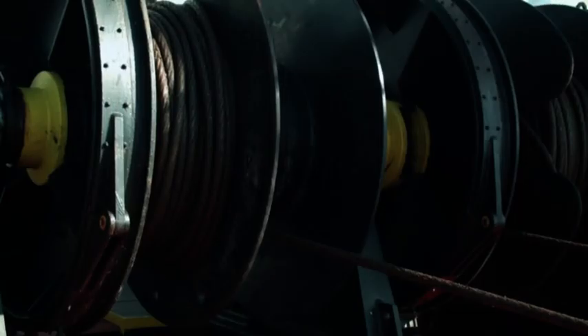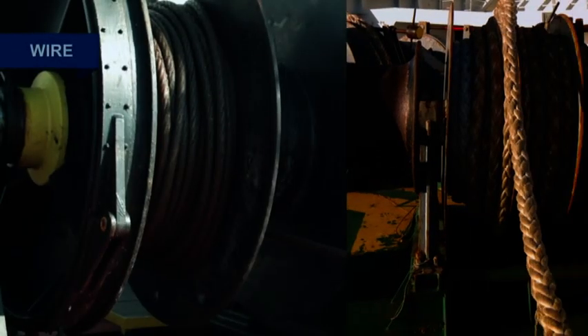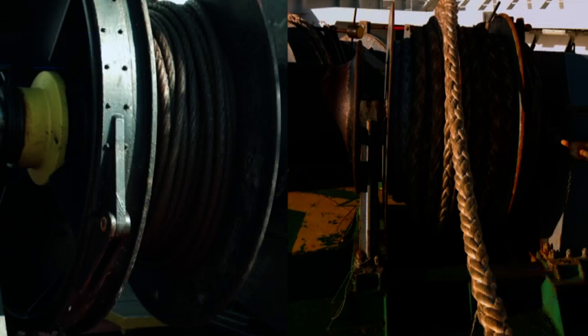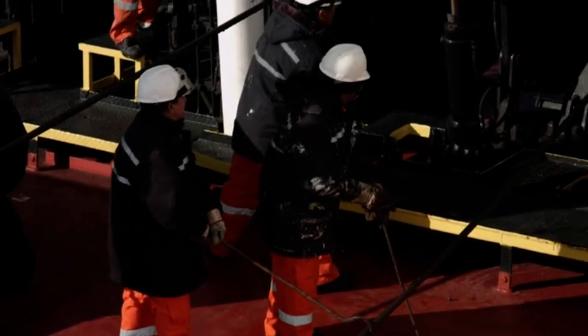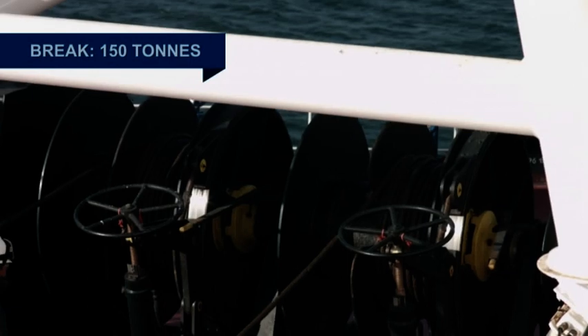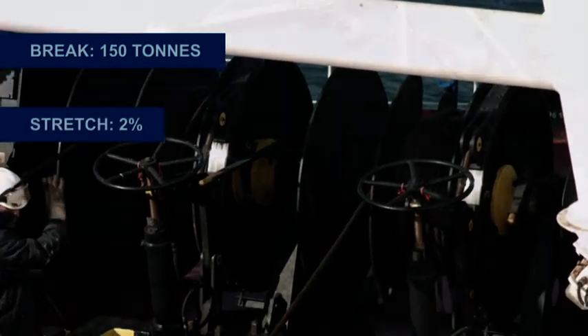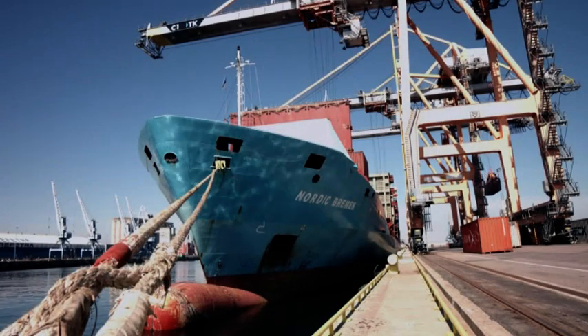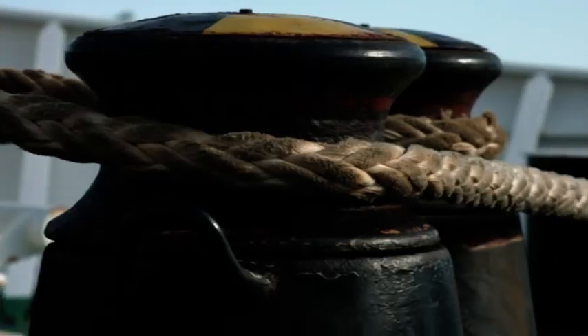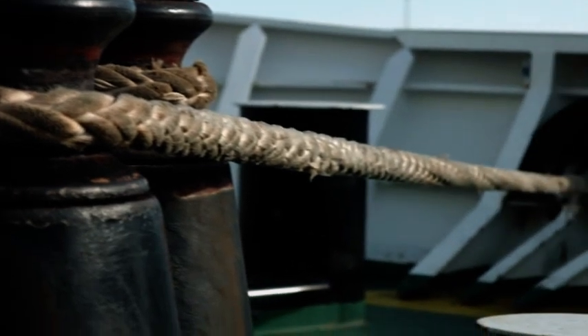Mooring lines are made up of wire or fibre. Let's take a look at the stretch of some of the more common materials as they fail, based upon a 50mm diameter sample. Steel is used to make up wire ropes, and this will break at 150 tons with 2% stretch. Most fibre ropes are made up of synthetic materials, which can all stretch and fail at various levels.